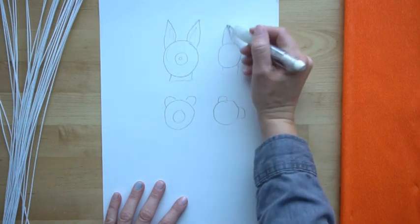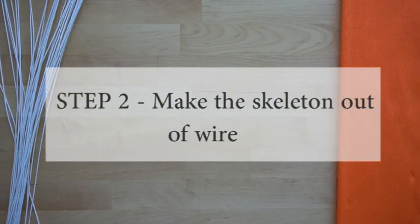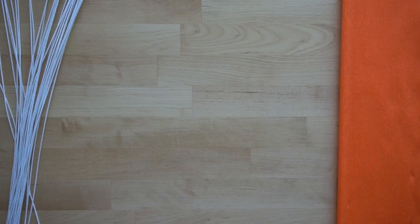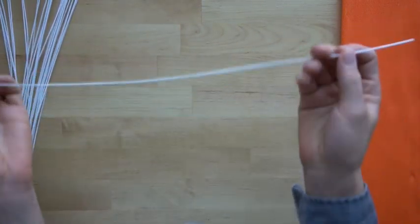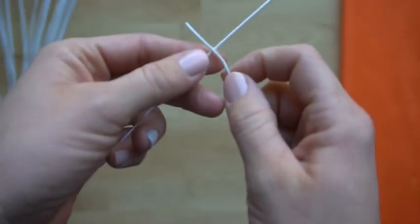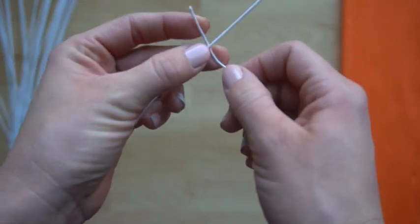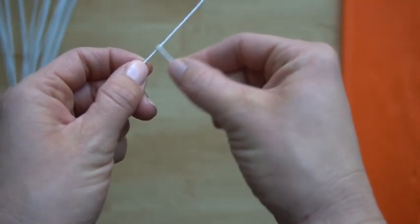So we know we need a circle, we need the shape of an ear, and then a pointy nose coming off of it. Now you're ready for step two, where we're going to be making the skeleton with wire that goes underneath your sculpture. Artists call this an armature. Grab your wire, and the first thing I want to make sure you can do is attach wire. There are a few different ways to attach wire, and the first way is just to loop it around like this — that's attached, but it's also going to slide around.